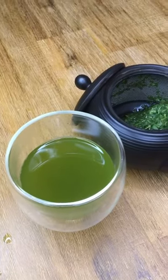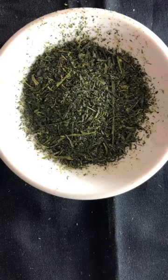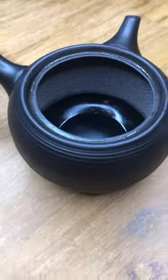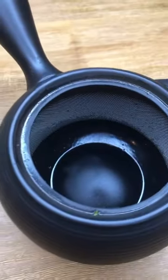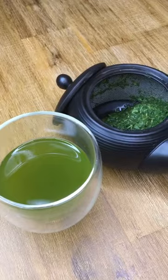This is a specialized Fukumushi teapot. Fukumushi, or deep steam tea, can often have finer particles that can clog a traditional clay filter. The Fukumushi teapot has a cylindrical metal filter, so if the leaves clog the front, the water can just move around the sides and flow into the cup.